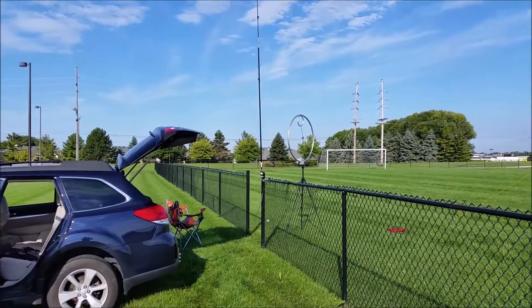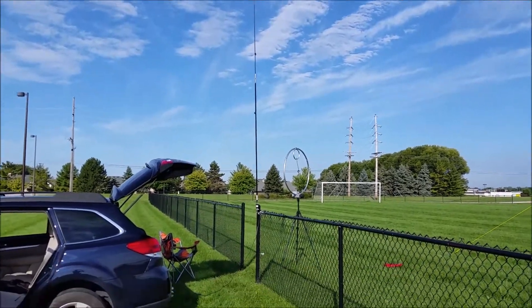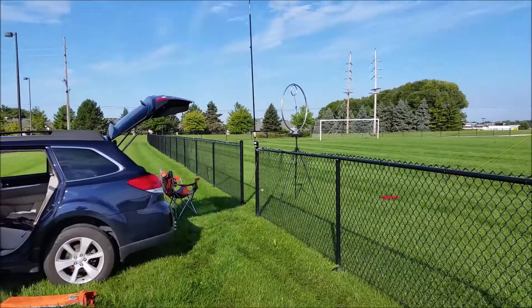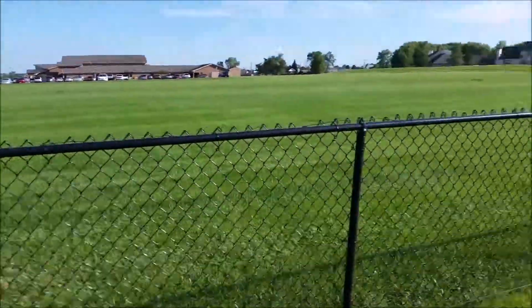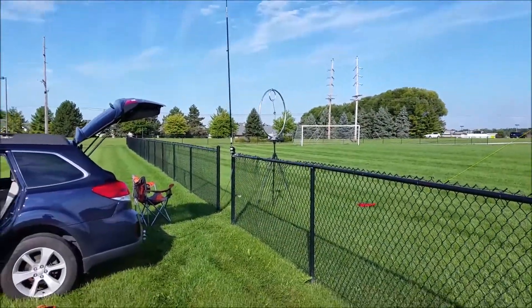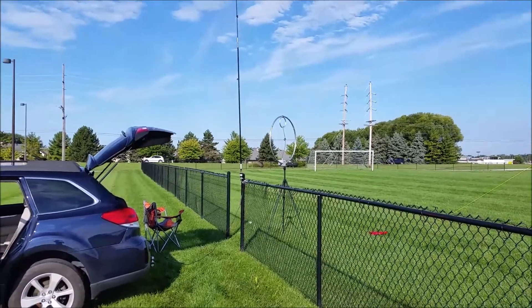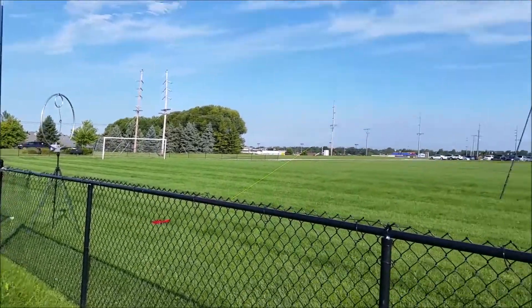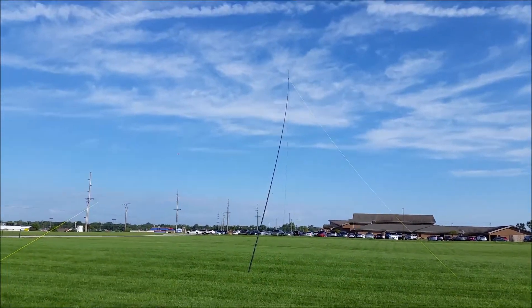The M-PAS antenna from Chameleon Antennas — I have it attached to this metal fence, but the fence is coated so I put the counterpoise on and ran it all the way along the top of the fence. I'm also going to be trying the Magloop from Chameleon Antennas and then also my linked dipole from SodaBeams.